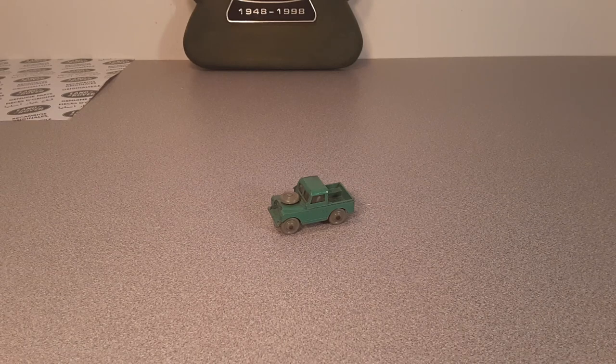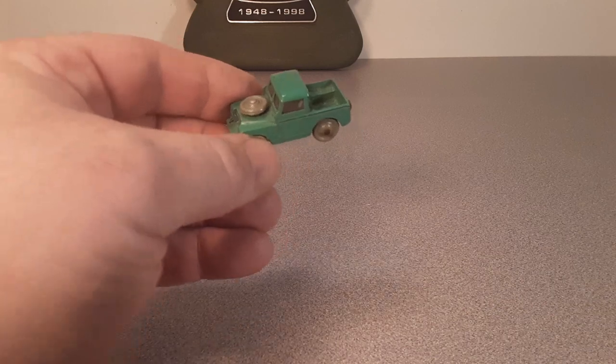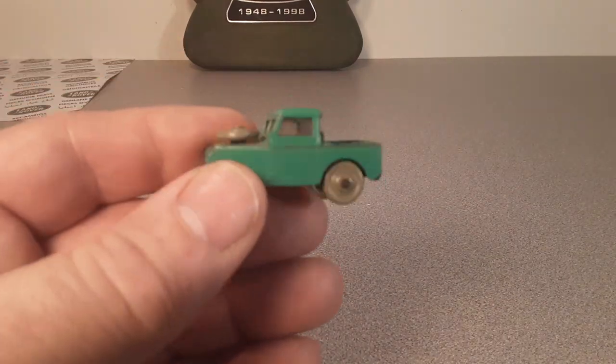G'day, g'day! Welcome to Roverland! This is your friend Tano! How the heck are ya? Roverland, the channel that's all about anything and everything Land Rovers, welcomes you!